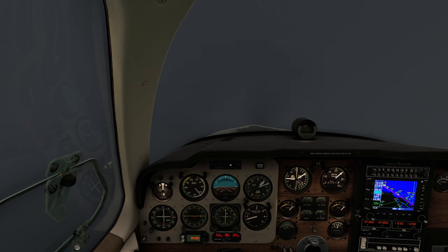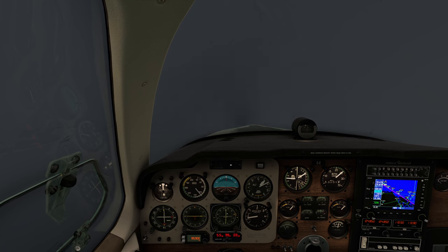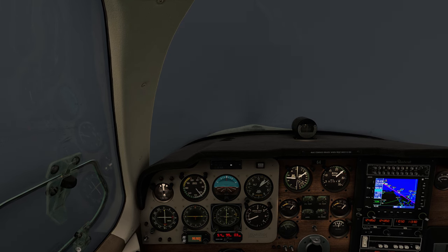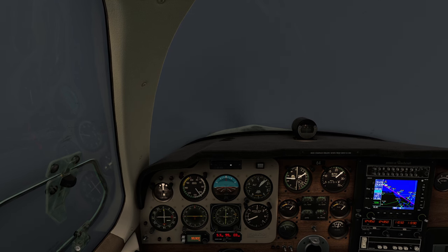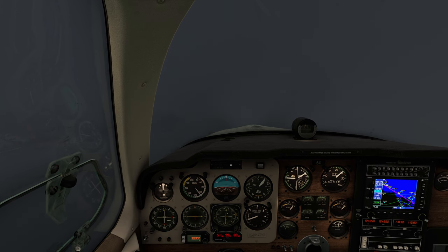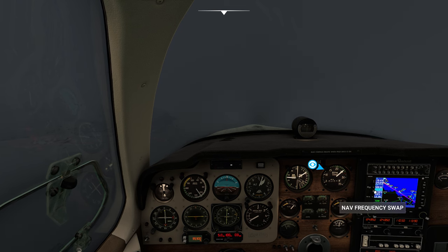Starting to drift a little up, but that's okay — it gets a little sensitive at this part of the journey. Five nautical miles — we're definitely drifting up. Uh-oh. They've asked us to use another ILS. Let's do it.